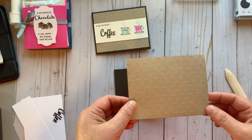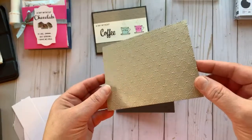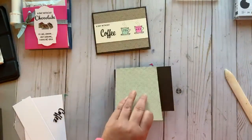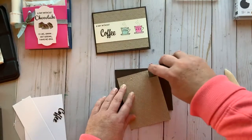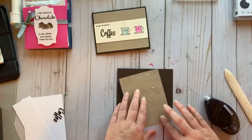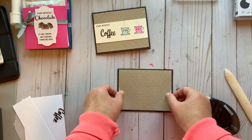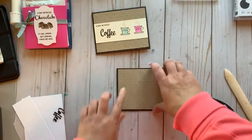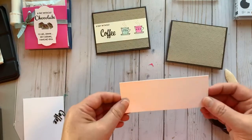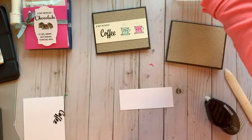I have a piece of Crumb Cake at four by five and a quarter, and hopefully you can see this new diamond embossing folder — it's really nice. I just ran that through the embossing machine. Again, four by five and a quarter, we put it right on the front. This piece is two inches by five and a quarter, and of course we need to do a little bit of stamping on there.